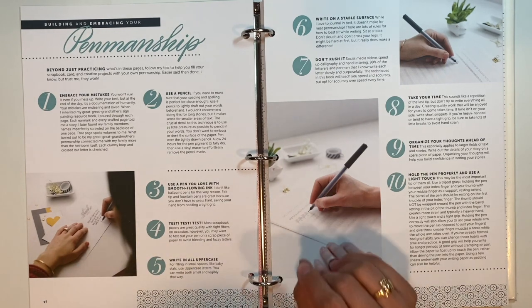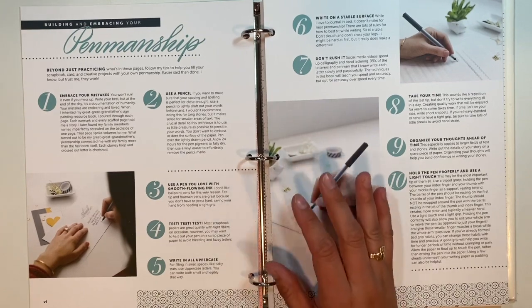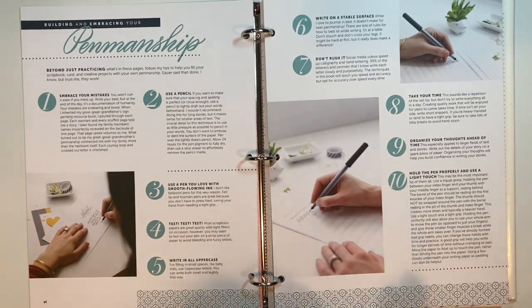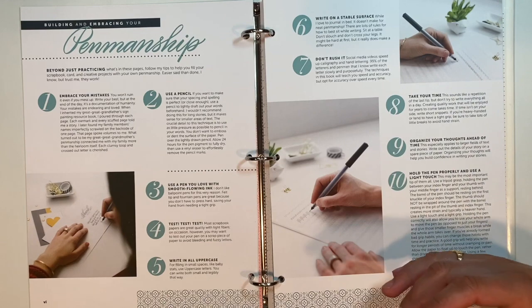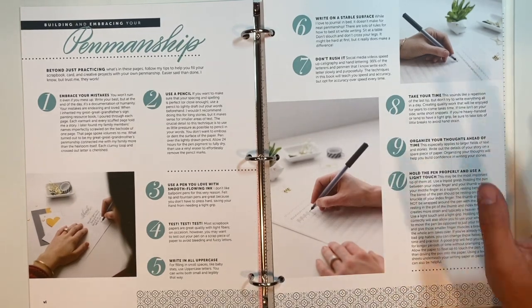Number one is going to be embrace your mistakes. You will make mistakes — I still make mistakes all of the time — but it's practice that makes perfect. Mistakes will happen, but that's okay. Number two is use a pencil. So if you aren't sure about how you want to start something out, write it out in pencil first and then erase it after.